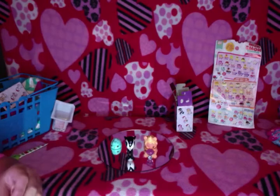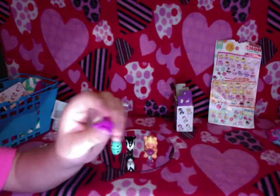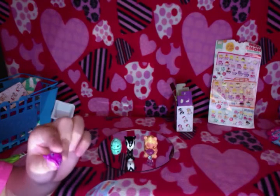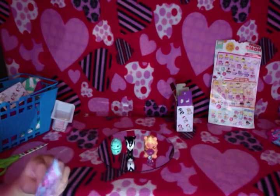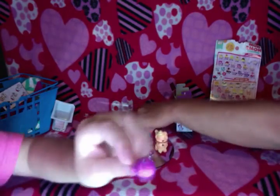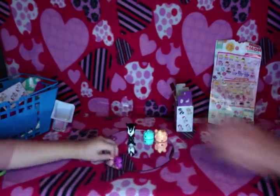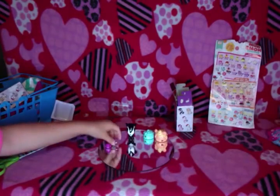And then we got — I think this is Big Bob. Just put it up to the camera so you can see. It's like a little whale. Big Bob is like — okay here it is. This is just a common and it is Big Bob. So we got both of them, let's put them together.